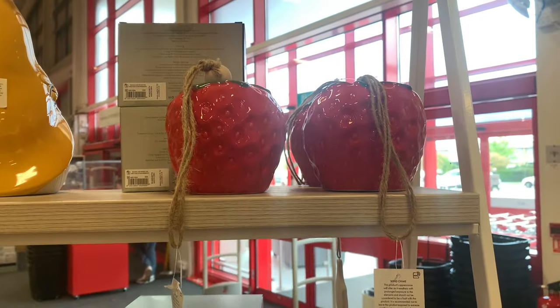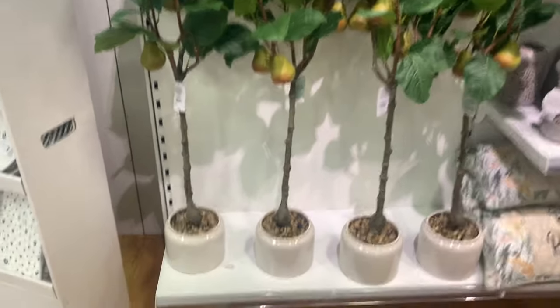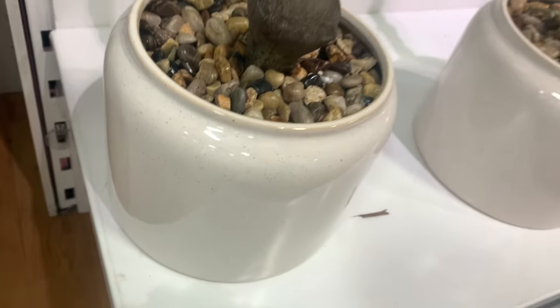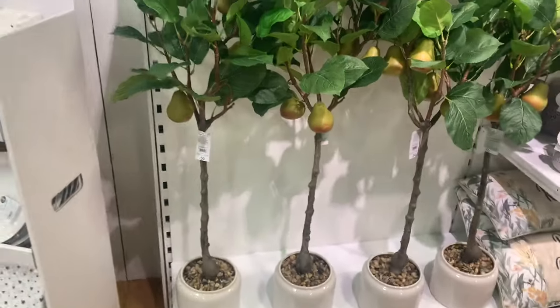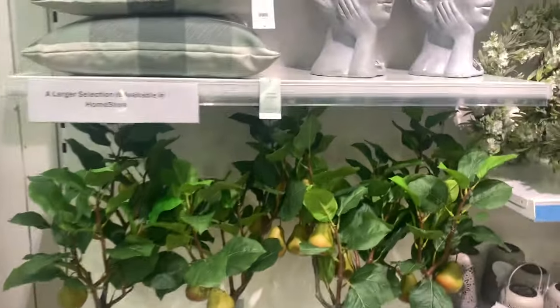Hopefully we get a summer to appreciate all these lovely things. These pear trees — I've never seen these before, they look so realistic don't they? Fifty pound, but they did look glorious. They'd be lovely in a conservatory or somewhere. Really lovely.